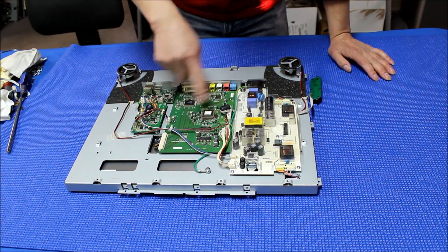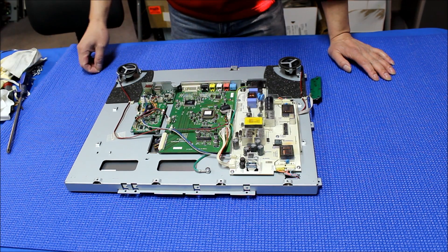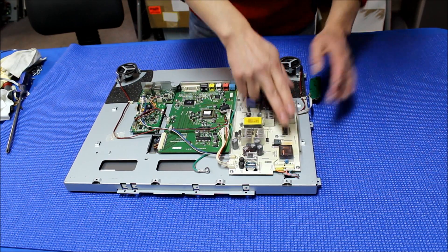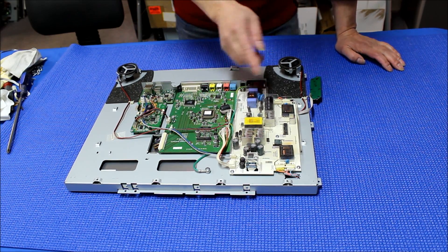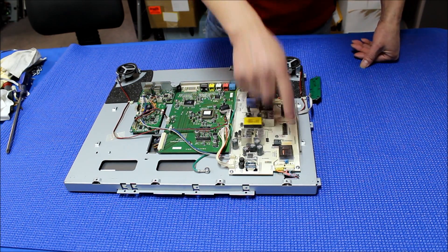This is the main module. This is the touch screen interface, this is a USB port, and this is the LIPS inverter. You can see the power coming from here — AC power. This is the power supply section and this is the inverter section.